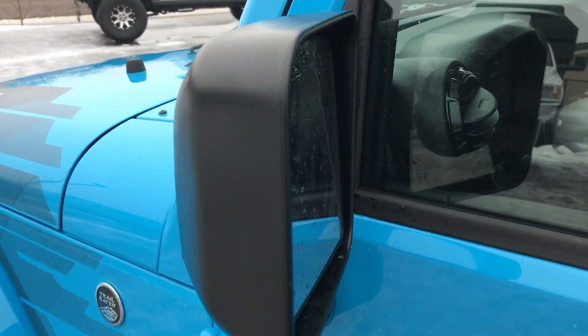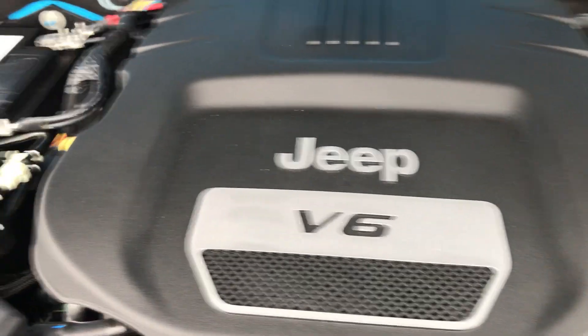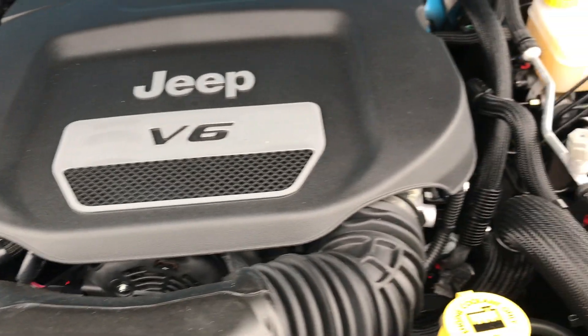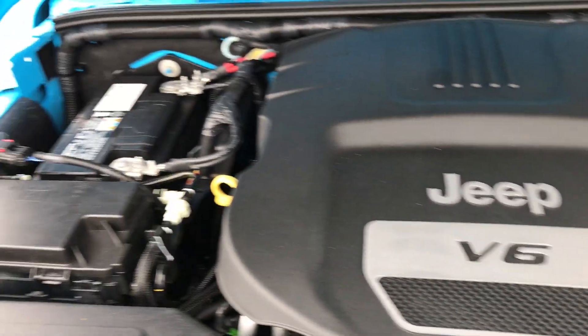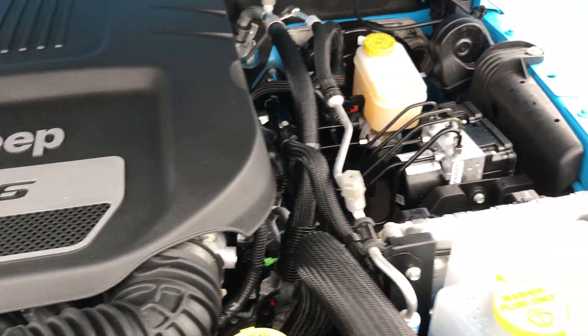You also get the heated power mirrors. Of course, all Wranglers are trail rated. Taking a quick look under the hood — this is the Pentastar V6 motor, which has been on Ward's Top 10 Engine list three different times for horsepower, fuel efficiency, and all that good stuff. It's just a really nice, reliable motor. I have a 2015 Wrangler and I love it.